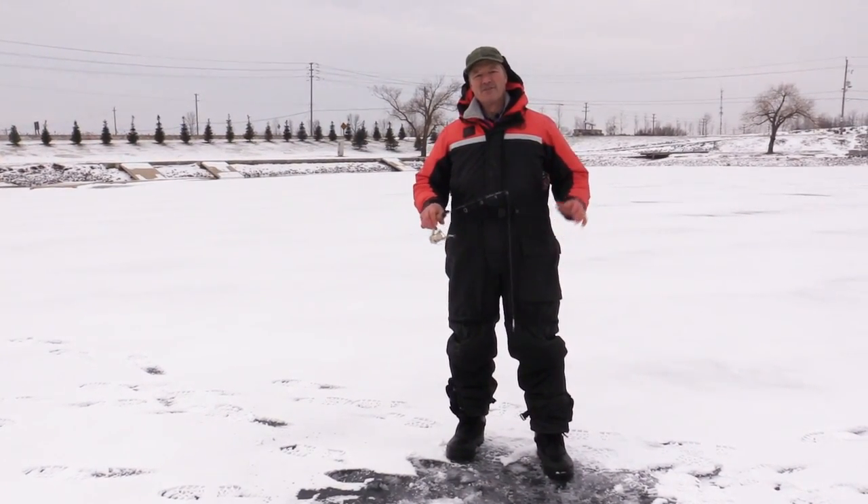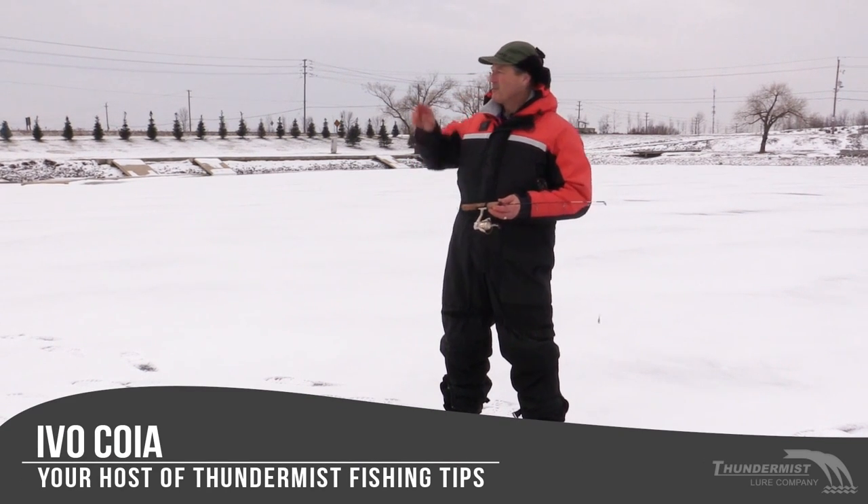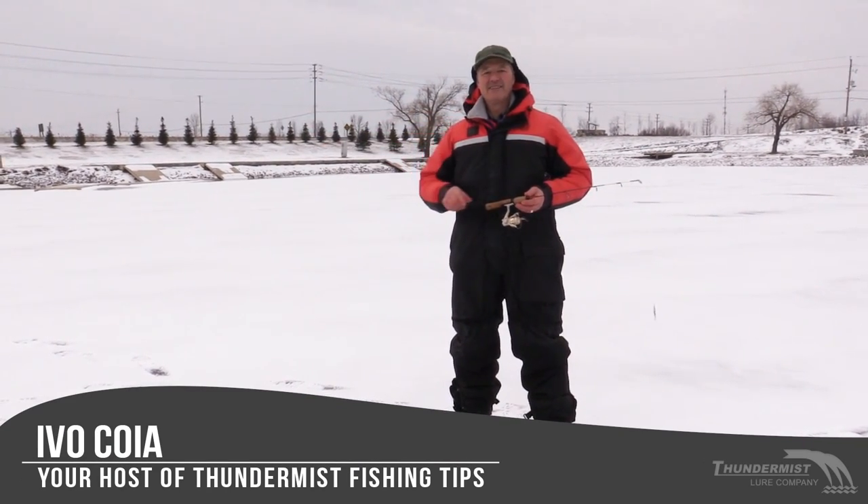Hi folks, it's Evo here from Thunderous Lure Company and welcome to today's episode of Thunderous Fishing Tips. We've got the Boatless Angler with us — Antonio's with us today.